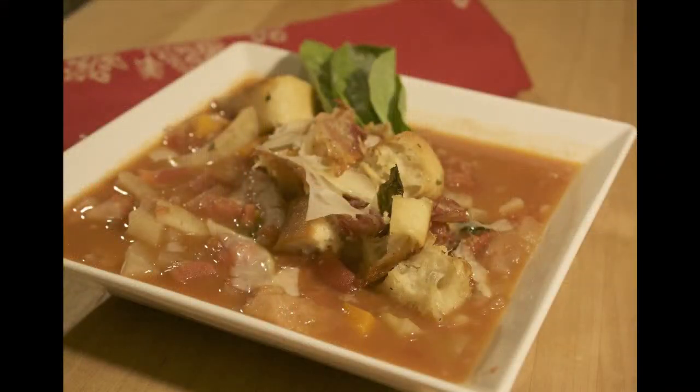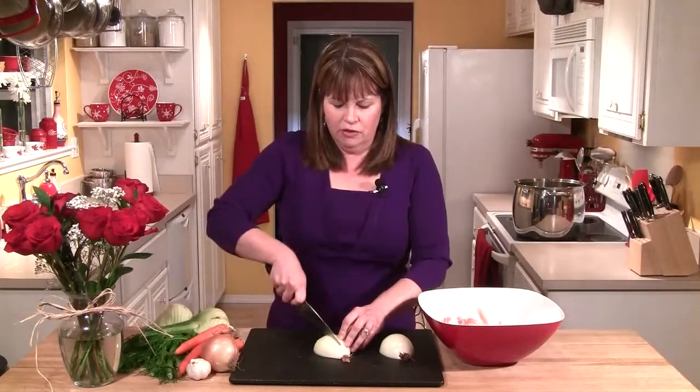Hi, I'm Cindy Harris, and in this episode I'm going to share my Tuscan bread soup with you. This is a really rustic soup made with a great tomato base, lots of vegetables, and these delicious croutons you put on top — bread that's cooked with pancetta and fresh basil. So I'm going to get my vegetables ready for the soup.